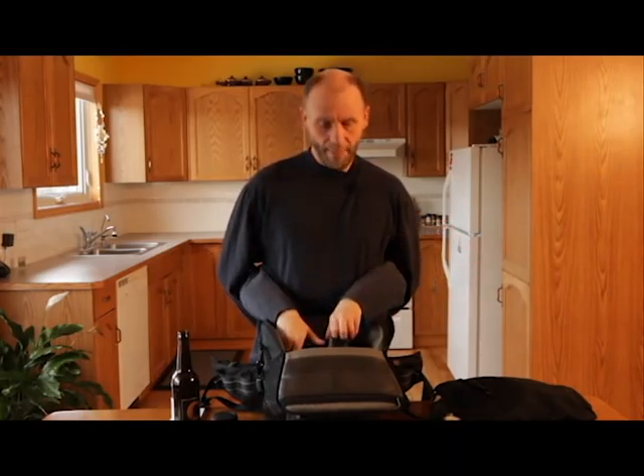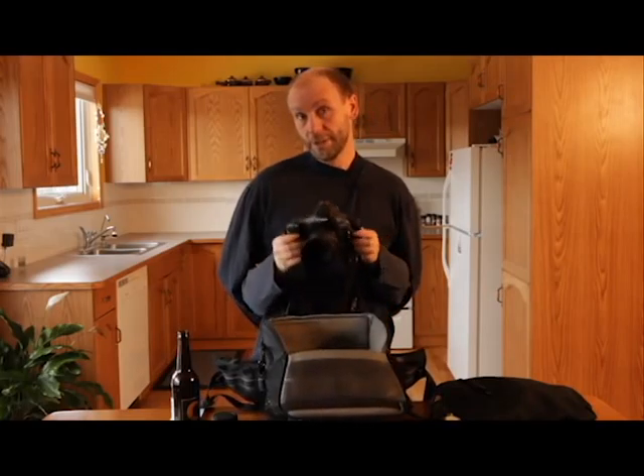Our beer kit only has one thing in it: a camera. You need a camera to take pictures, and the camera has a 50mm lens on it. We love a 50mm lens because you can use it in low light, and we used all window light for our beer pictures. That's it!